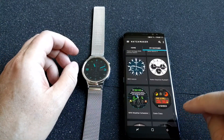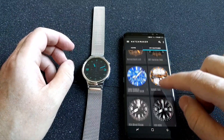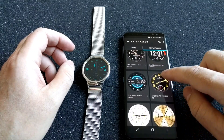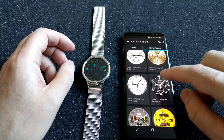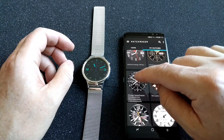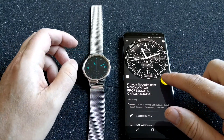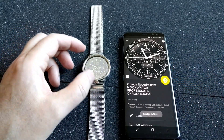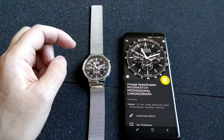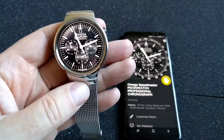So that is how easy it is to install a watch face. Let's say I want to install some other watch face. I can go to, for example, this one from Omega. I start that one and then click on this button again. It starts sending to my watch, and here it is — a really nice watch face from Omega.